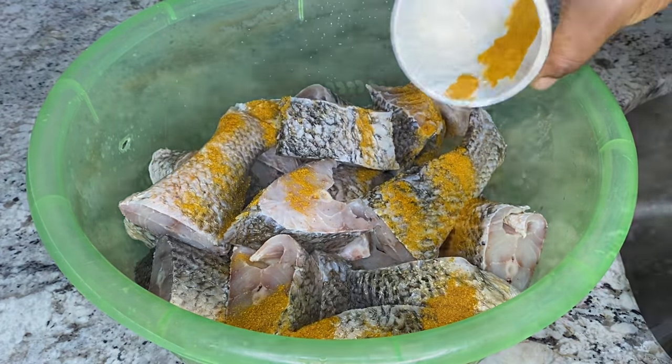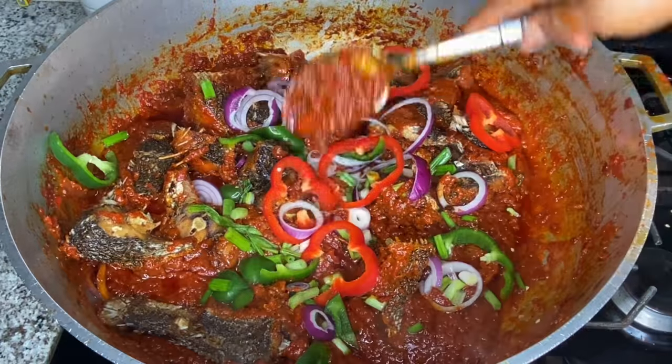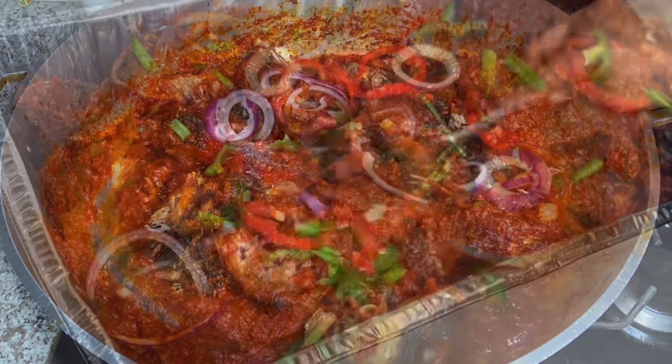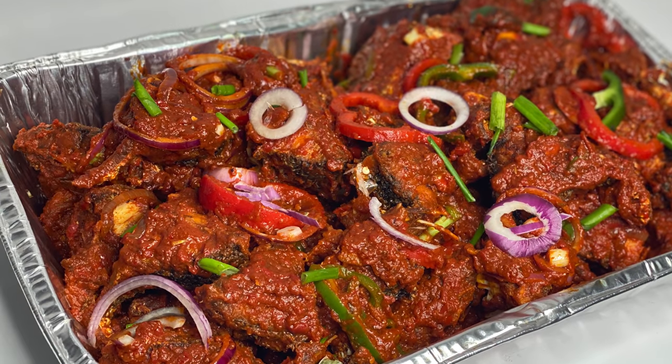Hello everyone, welcome back to my channel. I am the Joyful Cook and today I'm going to share how to make Nigerian party fish. This is a great side dish for your party jollof rice, fried rice, and it can be served on its own with a chilled drink. It can also be served with abacha.